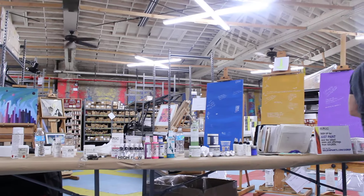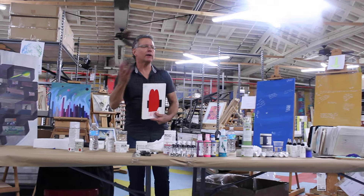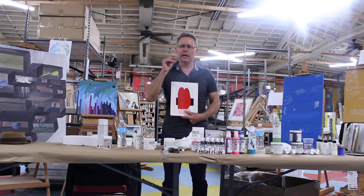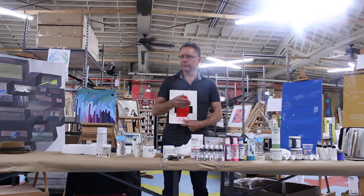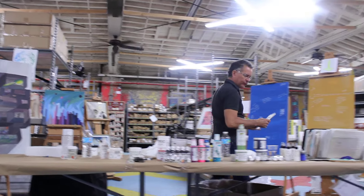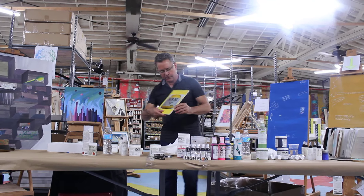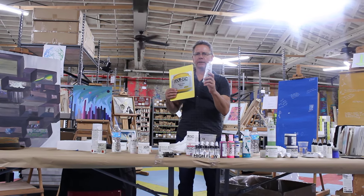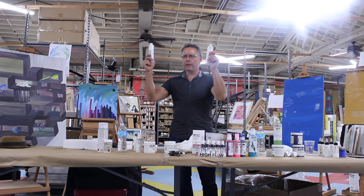Anyone want to guess what the black line is for? To show how transparent or opaque a color is — also very important, because every pigment will result in a more or less transparent color. What Golden does for us, besides hand-painting those charts, is they also put a stroke of real color over three black lines, so right away you can see how transparent or opaque the color is.